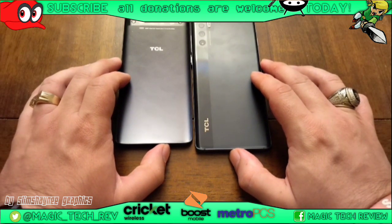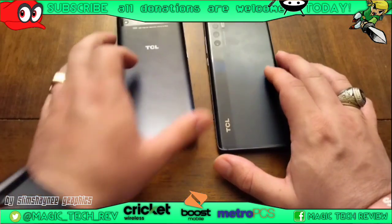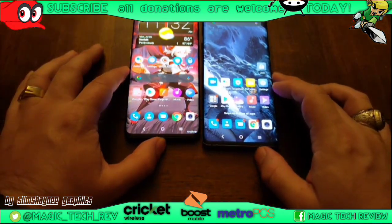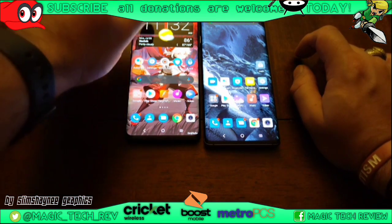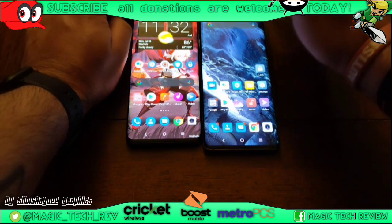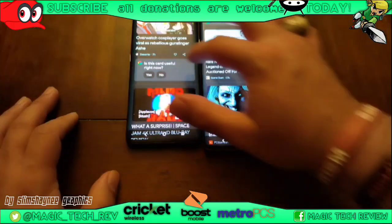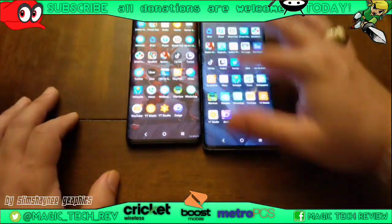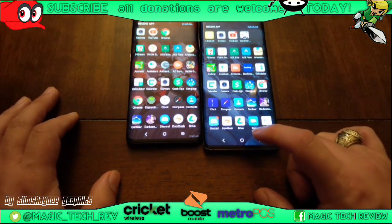The TCL 20 Pro 5G is actually bigger, and that translates to screen size as well. Both are at maximum brightness. This one has a teardrop and this one has a notch — I prefer the notch, or punch-hole style. There's a lot more screen real estate. The apps are pretty much the same on both, and the TCL 20 Pro 5G seems a little bit snappier.